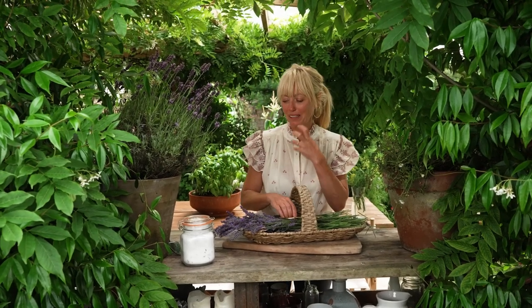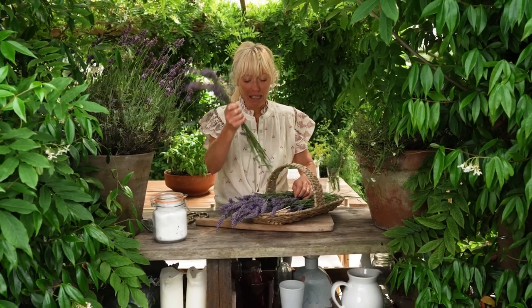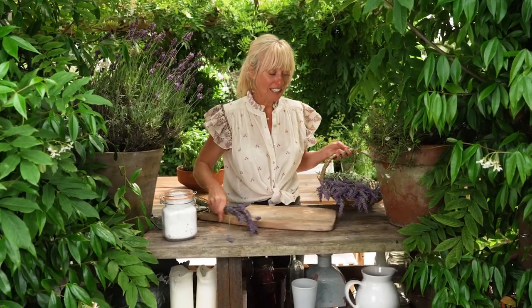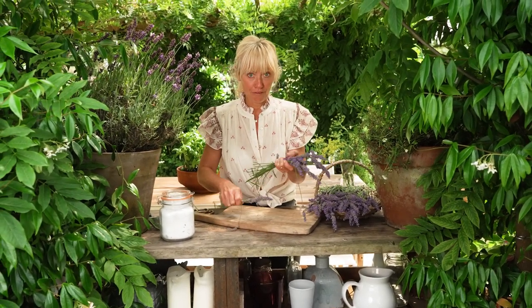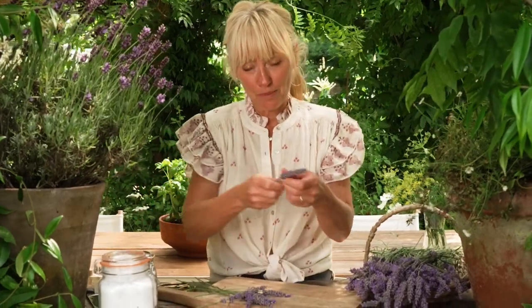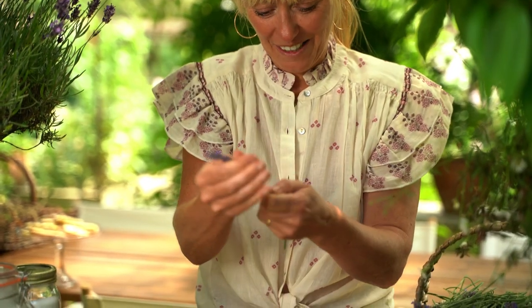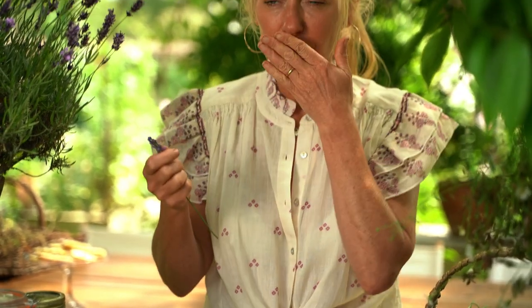Making lavender sugar is so simple and it is so beautiful in baking and making ice creams. For every 100 grams of castor sugar you need one tablespoon of lavender leaves. The scent is so amazing and quite strong, which is why you only need one tablespoon per 100 grams — it will really infuse and perfume. Grab your stems, then just remove the beautiful flowers from the stalk. My fingers smell so beautiful just from rubbing it.